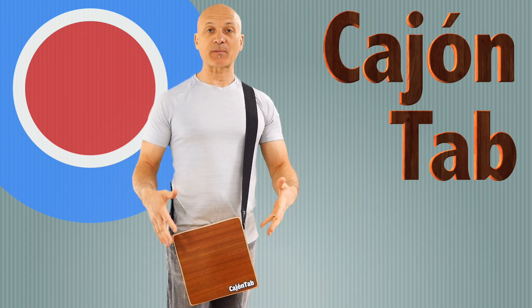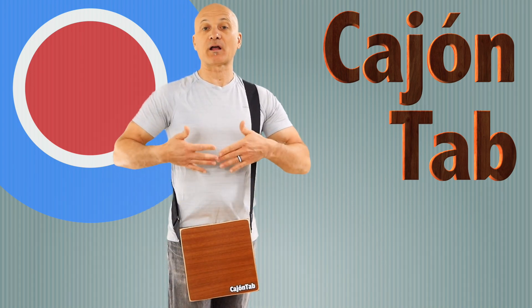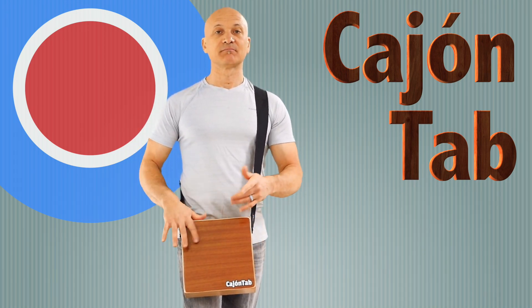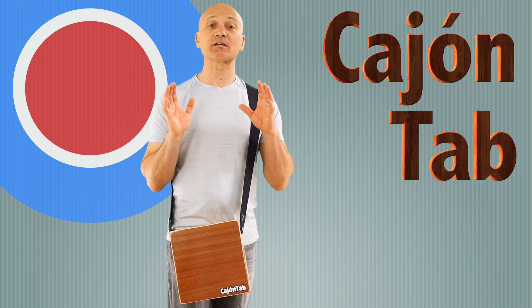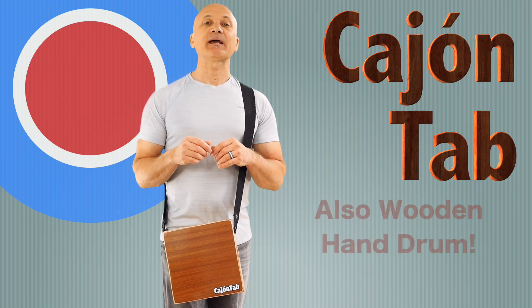You can strap it on and wear it like this. I haven't really adjusted it — I guess I could wear it higher and play it up here — but this seems pretty good, kind of like where bongos would be. This is billed as a kind of wooden frame drum.